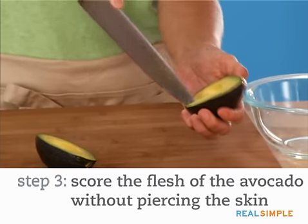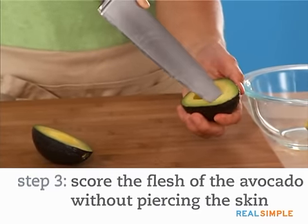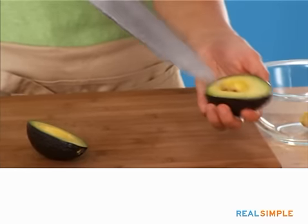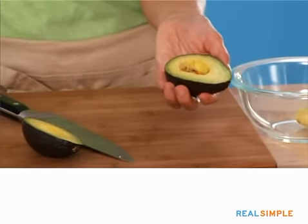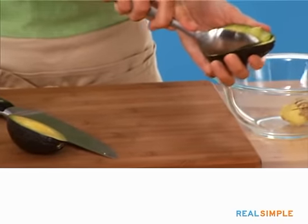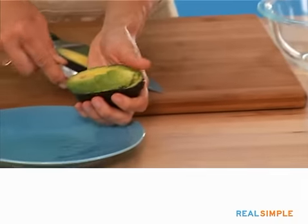Take the tip of your knife and score right down until you feel the skin, but not through it. Make squares. Then take your spoon and scoop underneath to remove the diced avocado.